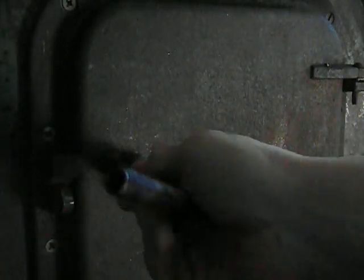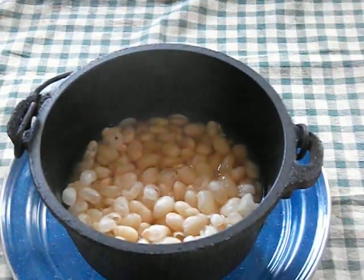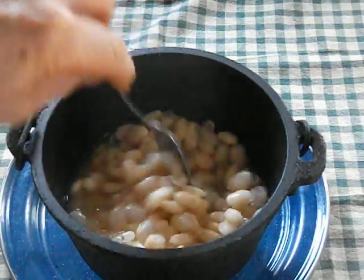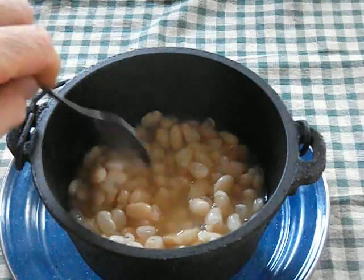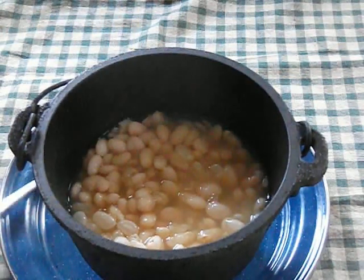Let's put this Dutch oven into the wood stove and let it do its thing. Okay, let's take a look at these beans — wow, they look done to me! Now what we're going to do is add some water, throw the taters in, and put them back in the oven. We're making progress.